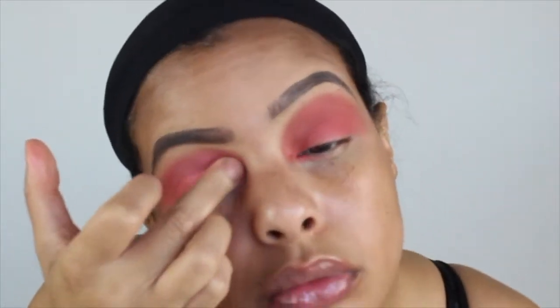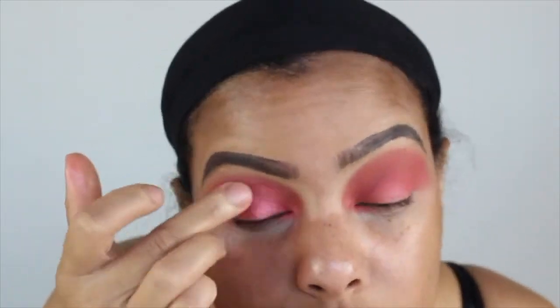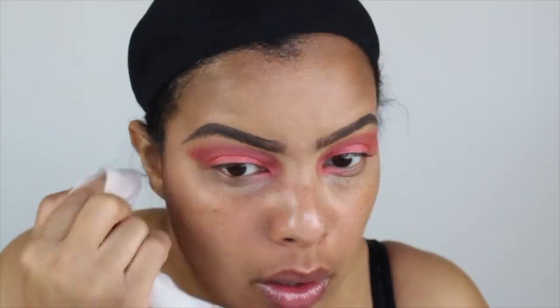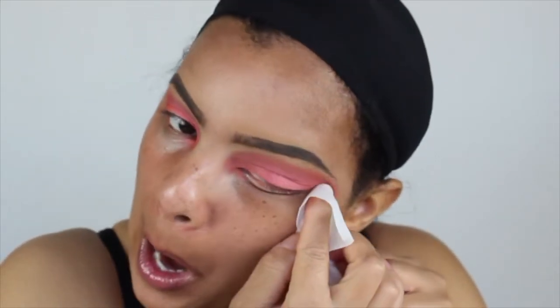Now that I got that all blended out, I'm packing on — still with the Morphe brights palette — a shimmer shade that's close to a pinkish shade. I add that to the top to give my eyelid a little shimmer, but I didn't want the whole lid to be the same color. So I'll go in with another brights palette by a different company and add hot pink into the inner and outer corners, as well as some glitter.